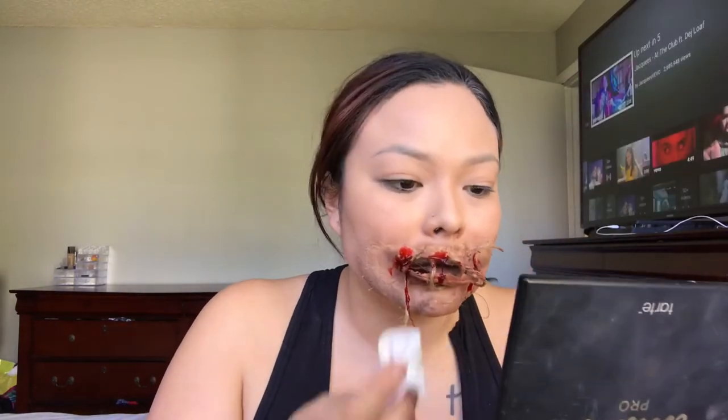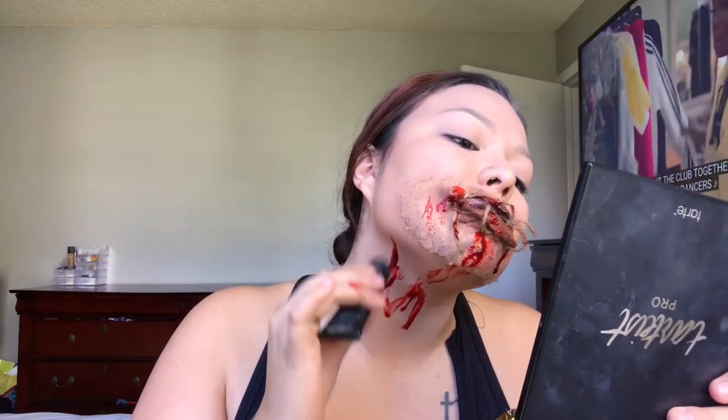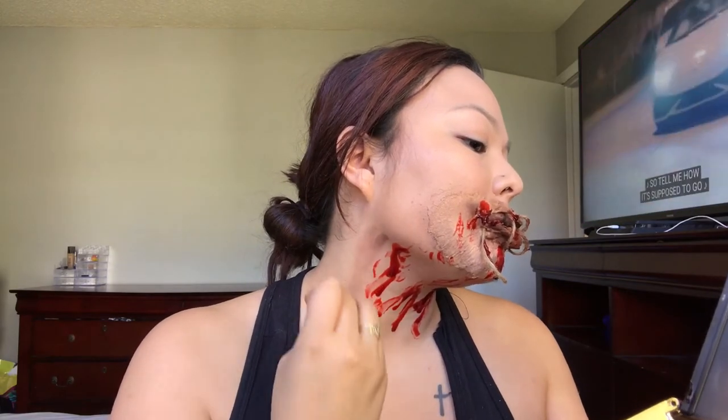Next I'm going to add fake blood. For anyone trying to attempt this look, I do encourage you to do the bruised look for your neck first before you add the blood.